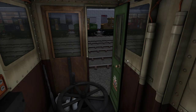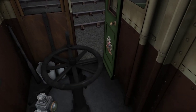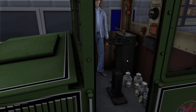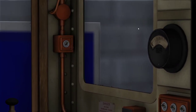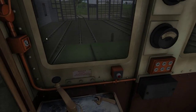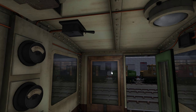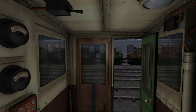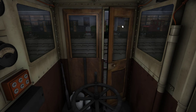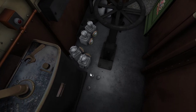Actually, if I go outside, you can actually see — I'm not actually in the cab at this minute, so I can move outside. You can see all the controls move. We have opening windows, opening doors with opening windows on them. And then we've got all these lamps down here and sanders.